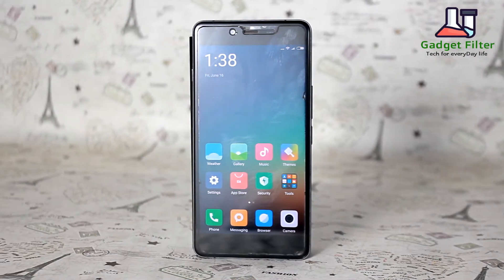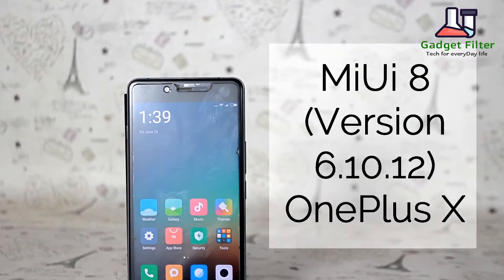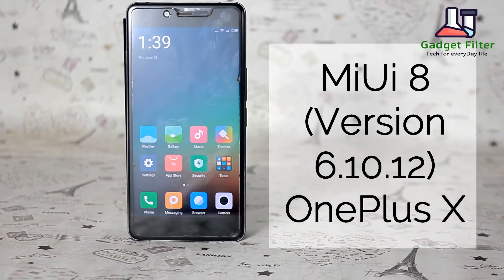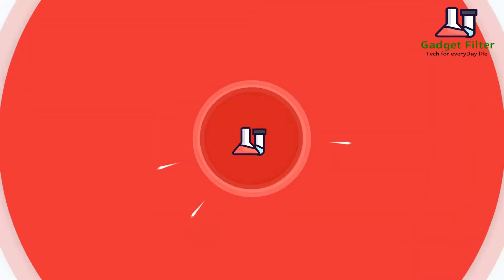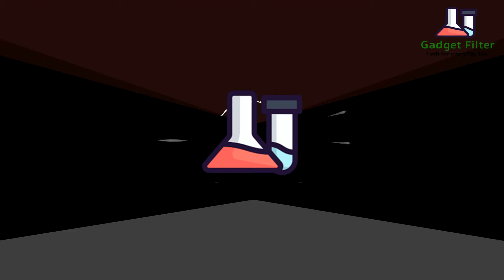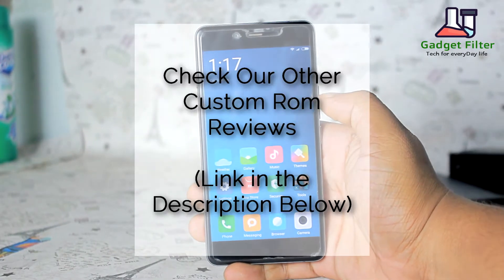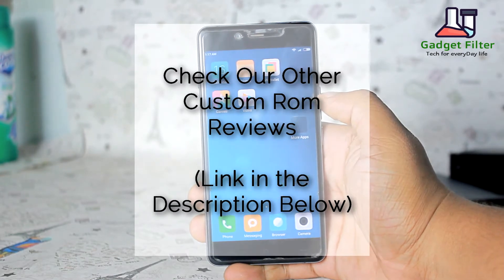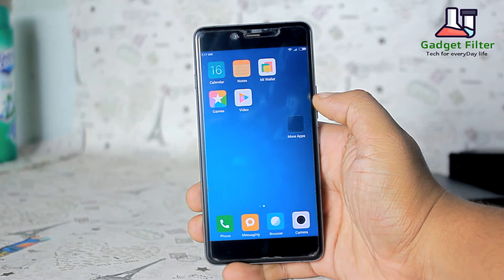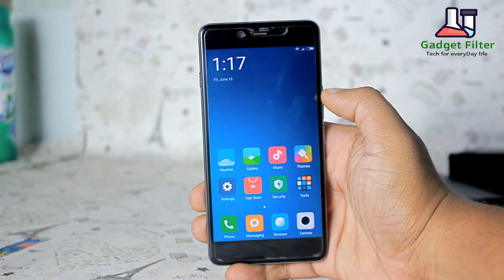Hey, what's up guys, it's Shardat Shobuch from GadgetFilter Channel and today I am presenting you a review of MIUI 8 custom ROM for OnePlus X. So guys sit back, relax and enjoy the show. Before going for the review, there are more custom ROM reviews for OnePlus X in this channel, so make sure to subscribe. Any further ado, let's go ahead and see what we have got in this ROM.